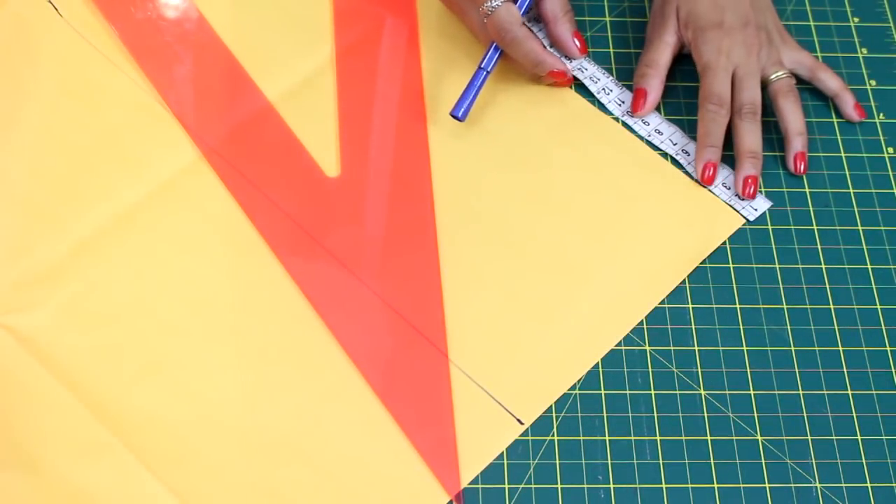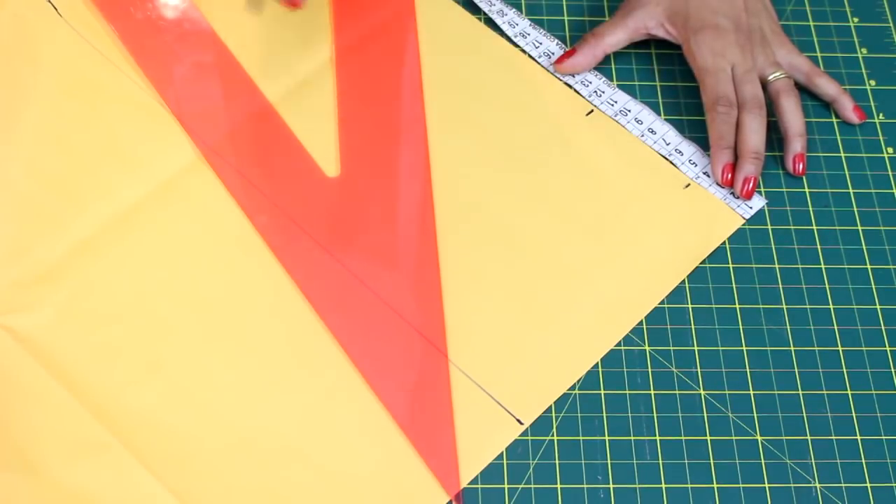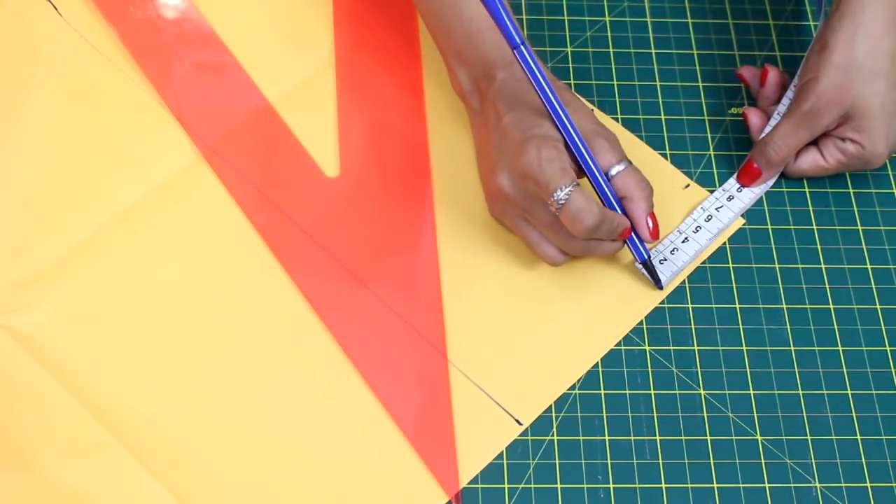Tenho aqui uma altura de decote de 11cm para a frente, e para trás a gente deixa um pouquinho mais alto, pode ser 4cm. Largura 7, no máximo 7,5 para criança.